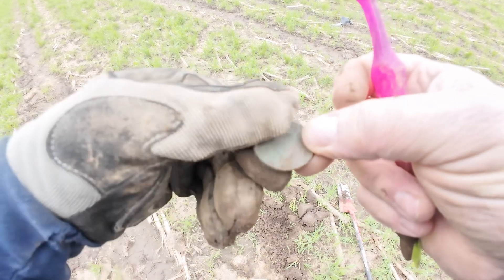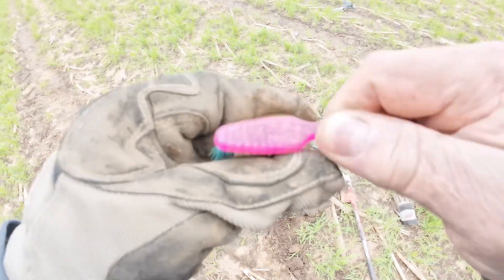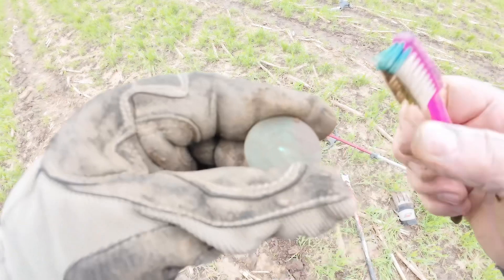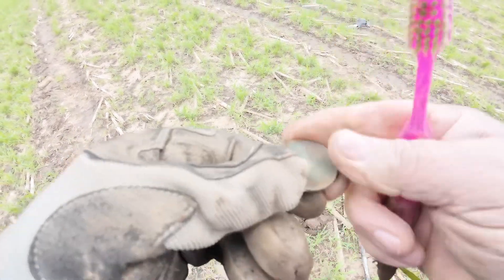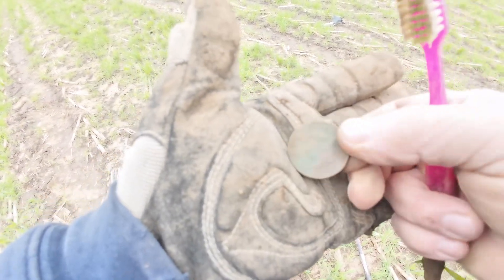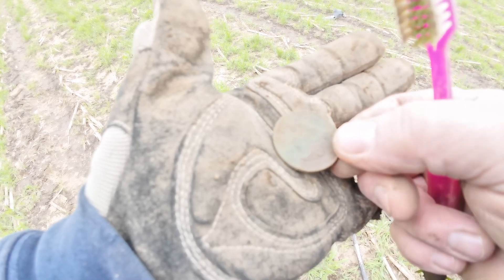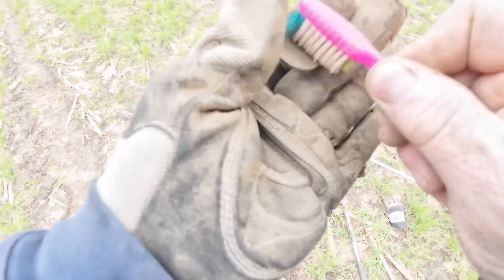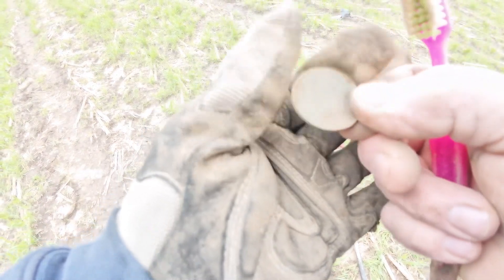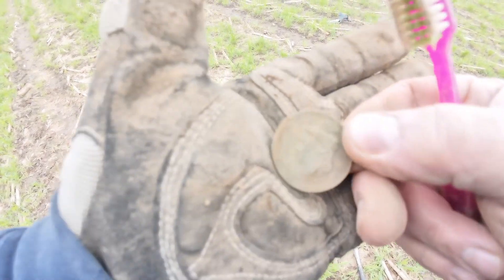Pretty sure I've got one of these large cents. I was hoping it might be a KG — not really sure what they ring up as on the Deus. But you can see right there: one cent. And there is Lady Liberty, and I believe that says 1817. Sure does — 1817 large cent.